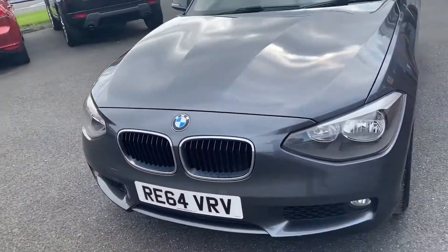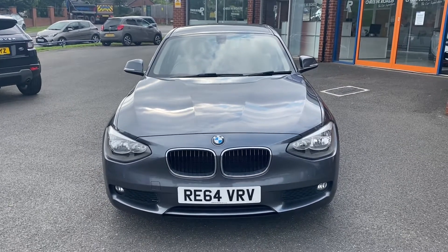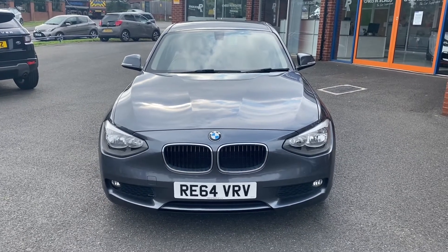We'll take one final look towards the front of the vehicle where we can take in the BMW badge, grille and lights. In the second part of the video, we'll look into the interior.